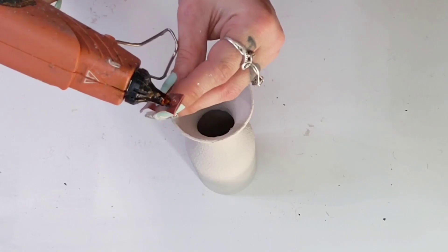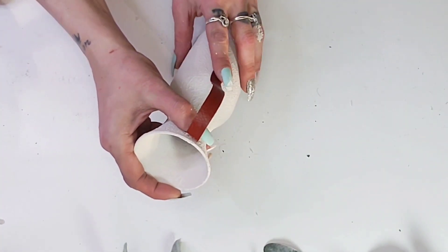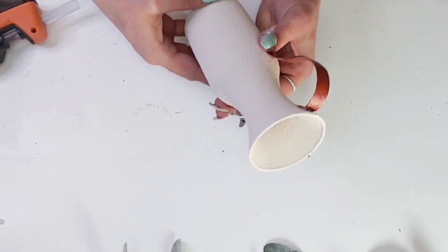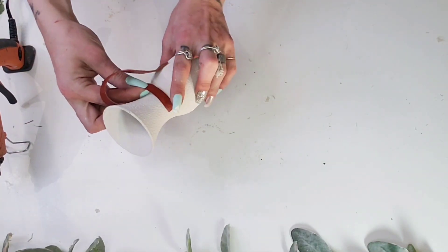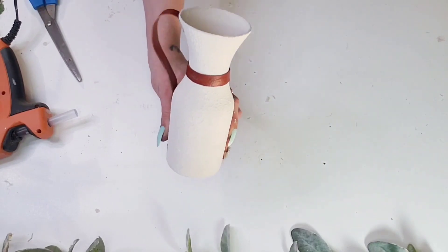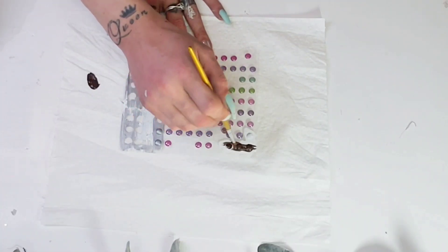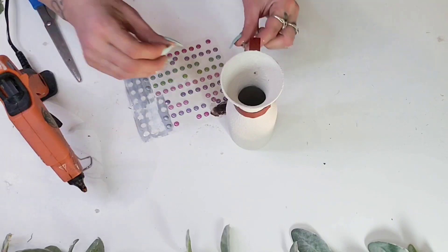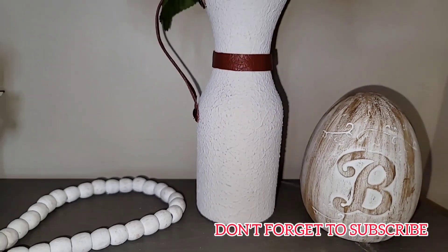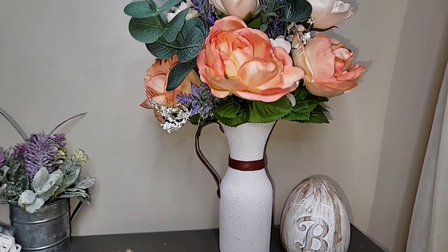To add the handle, add a dab of hot glue at one end of the leather strip, glue it upside down at the top of the vase, then bend it backwards and glue that bottom piece down where the curve is. Instead of two handles, I took the other piece of leather and wrapped it around where the vase curves in, hot gluing it in place. For the little round embellishments, I use Dollar Tree sticky dots, paint them white, then give them a coat of burnt umber Apple Barrel paint. I add a little hot glue to make sure they stay, then add them to the ends of the leather — and this DIY is done!